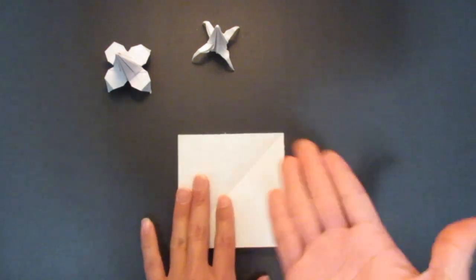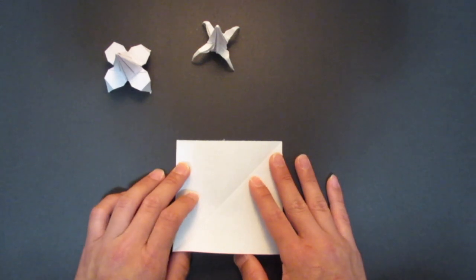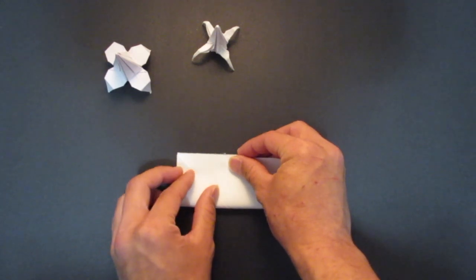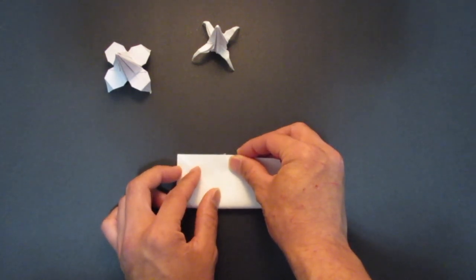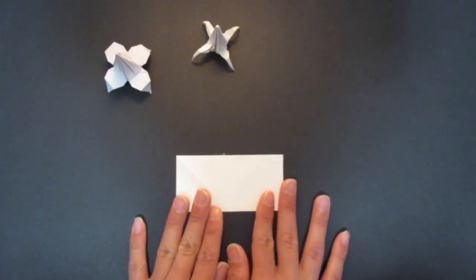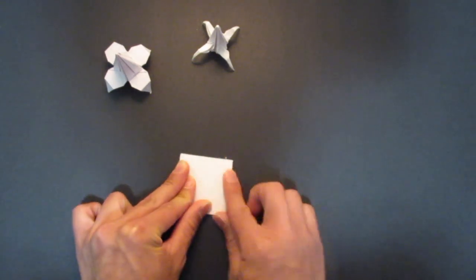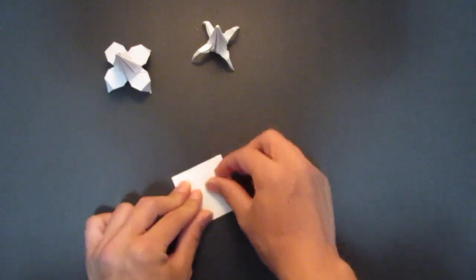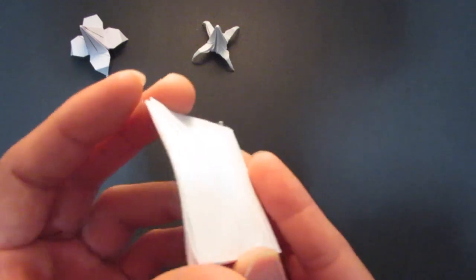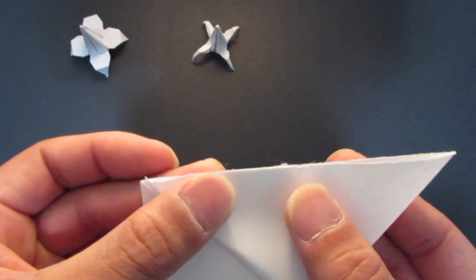First you need a square piece of paper like this, and then you want to make a water bomb base. You want to fold it in half like so, then you want to fold it in half again.